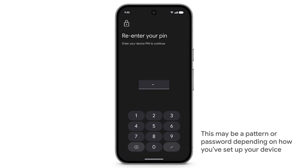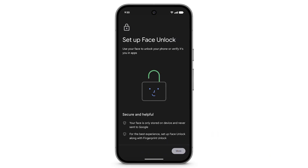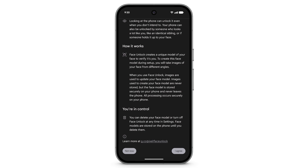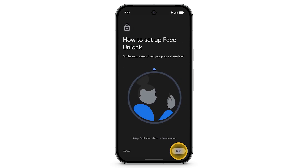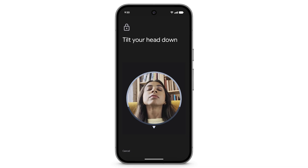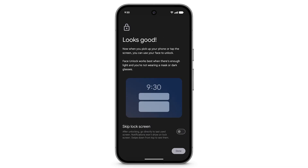Enter your PIN. On this screen, you can learn more about how Face Unlock works. When you're done, tap I Agree. Tap Start, then follow the prompts on the screen. Tap Done.